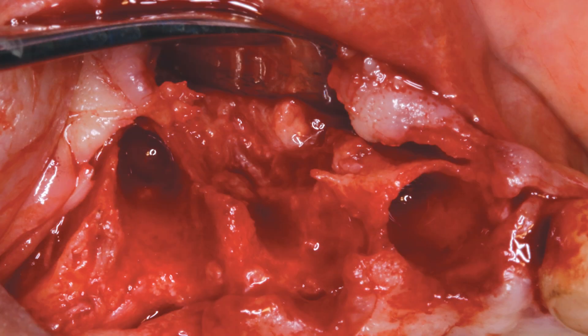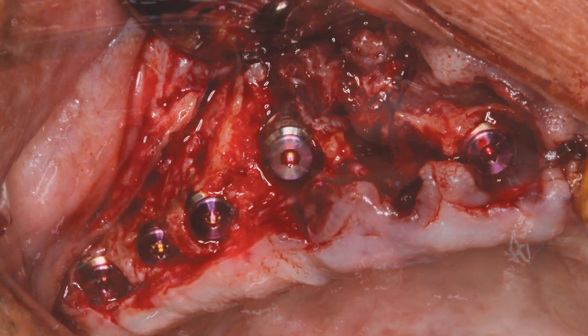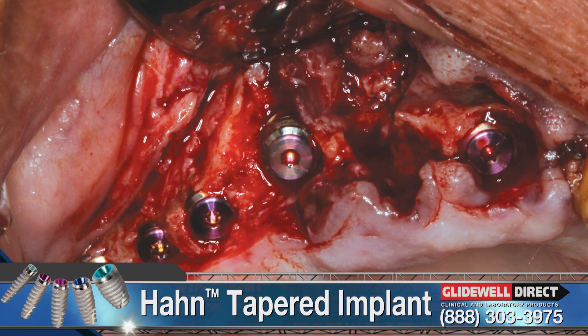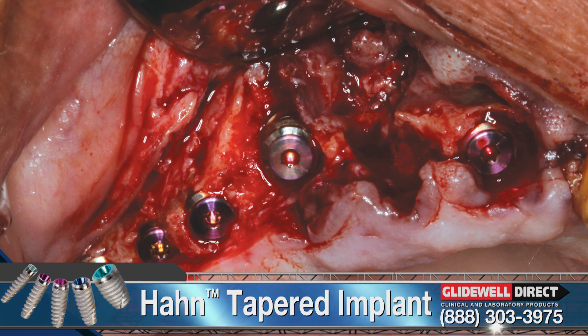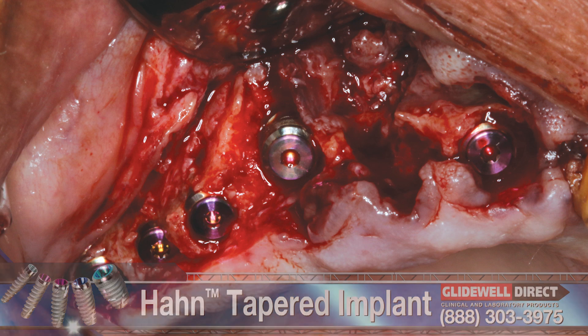The teeth were removed and the soft tissue was reflected to expose the defective bone contours prior to implant placement. I placed five Han tapered implants immediately into the socket sites using the Han surgical protocol.